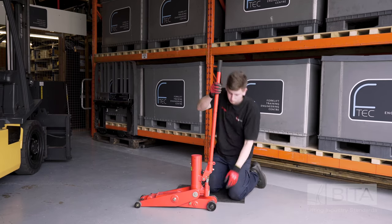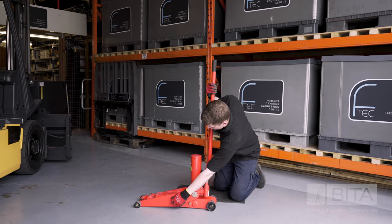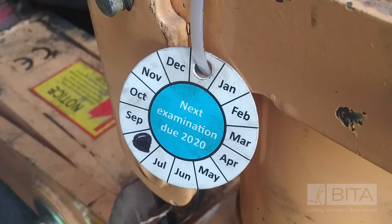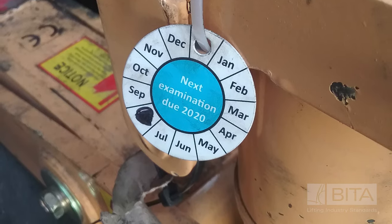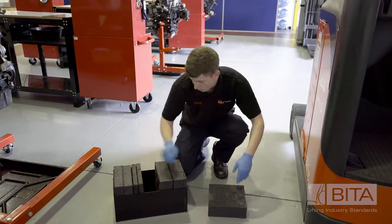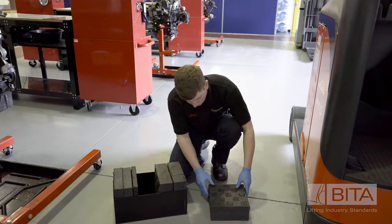Once the correct jack has been selected, examine it to make sure it is operating correctly, clean and free from any defects. Make sure your jack has been thoroughly examined by a competent person within the last 12 months. Ensure the blocks that will support the machine once elevated are also fit for purpose, clean and free from defect.